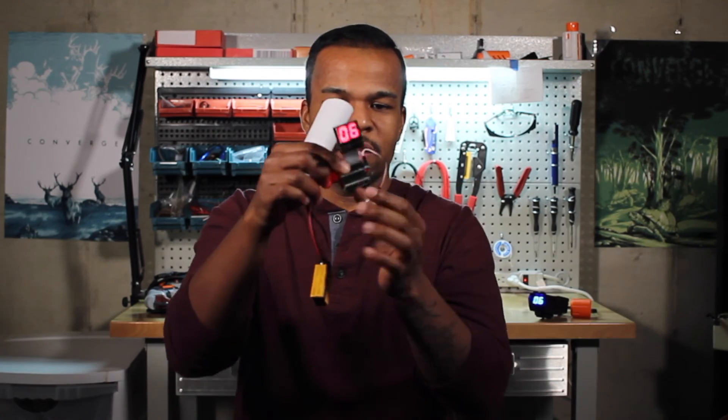I will definitely keep you guys updated on everything. The next video I plan to shoot is going to be the beta for the V2. Look at this little guy — oh my gosh, it is so tiny. I can do whatever I want with it. Thank you for supporting Ammo Counter. Happy nerfing.